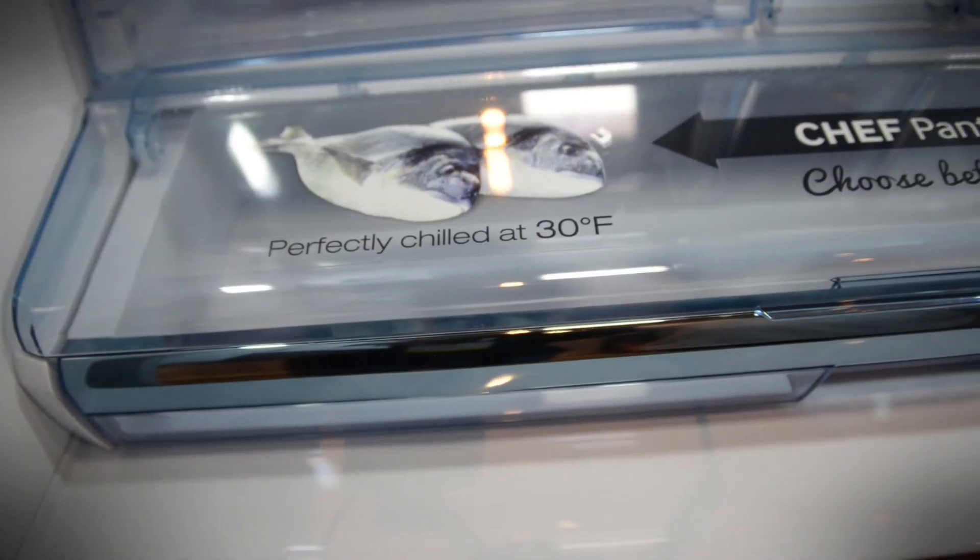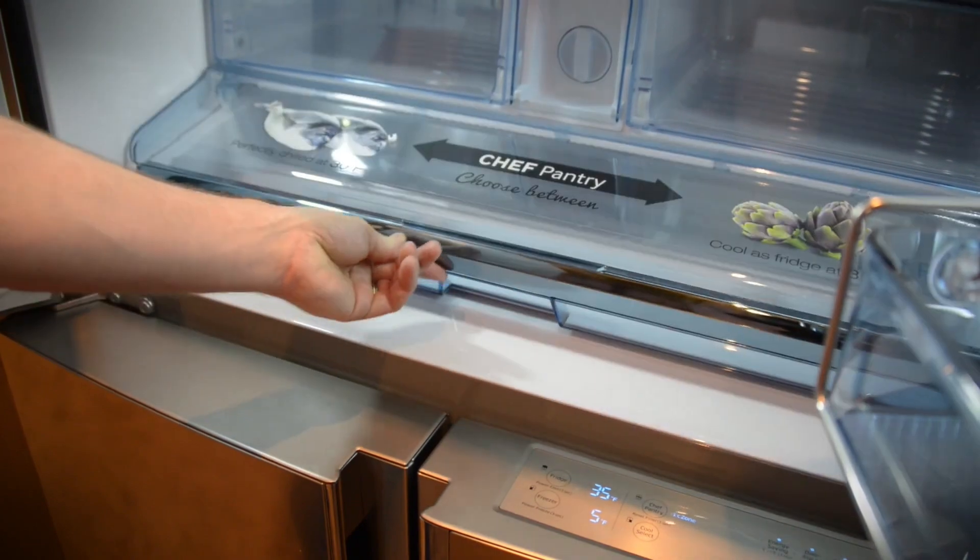Another feature that Samsung's added is the Chef's Pantry. This allows you to store fish or other kinds of seafood at a lower temperature for optimum freshness.